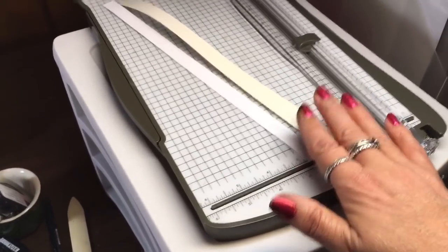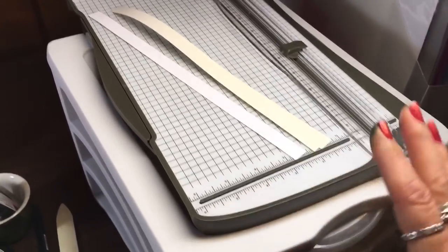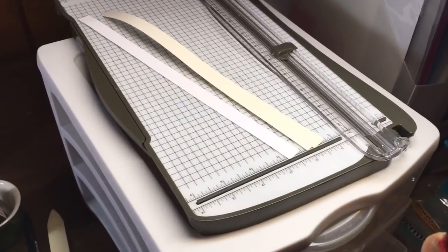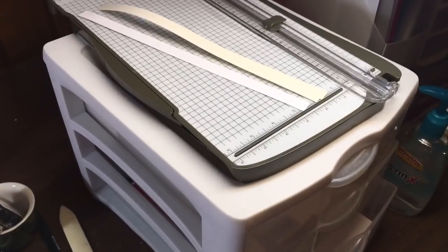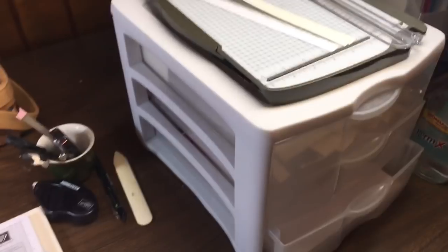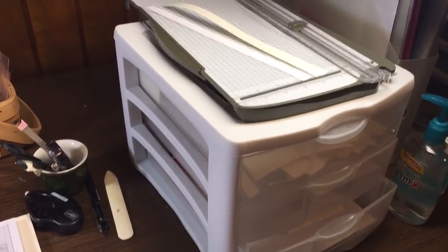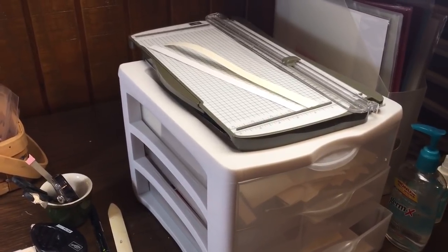It sure helps to have a place to keep these strips you cut handy, so that when you're stamping you can just grab them for a sentiment or an accent piece on your cards or paper crafting projects. If you have any questions, please let me know. Visit my website at www.inkandinspirations.com and I'll talk to you all soon — take care, bye bye!